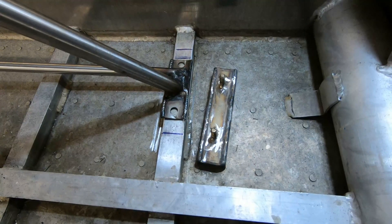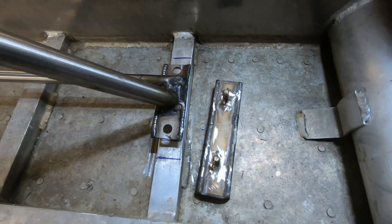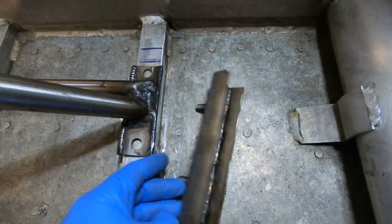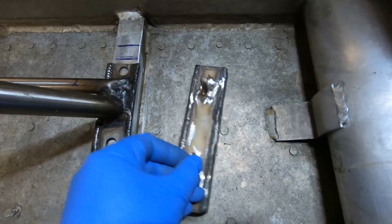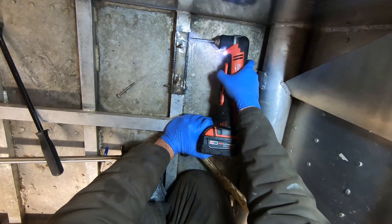The reason I went with this design is because I think it'll be easier to remove if I need to. Basically it fits on and off much easier. The part that attaches to the boat will basically stay there forever, and then if I needed to remove the rigging I can do that.